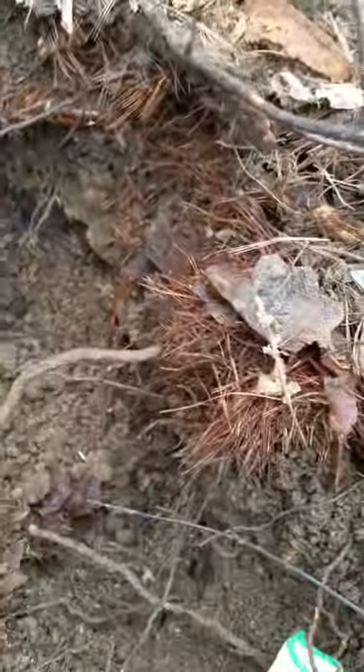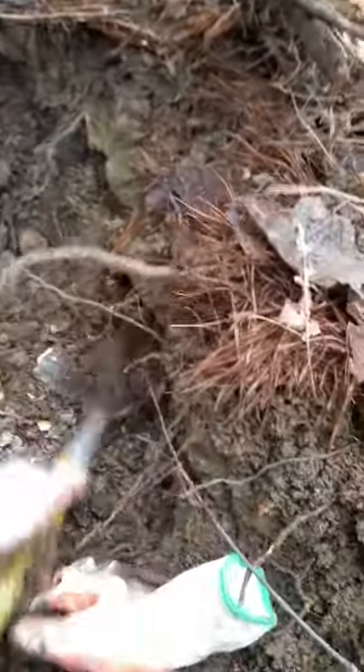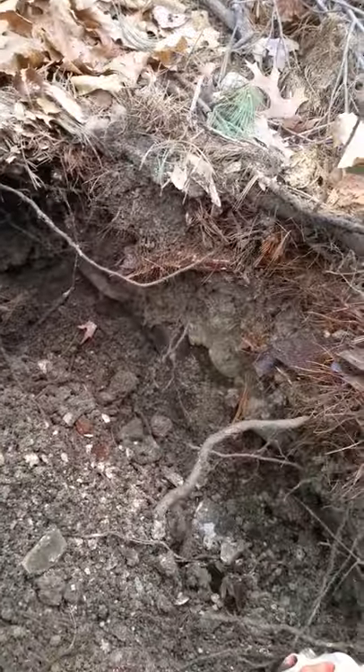I'm actually down in a layer where there seems to be ash, which I didn't find last time I was here. But I'm not really finding much in it — that was more on this side. It's a lot of coal ash, but keep plugging.